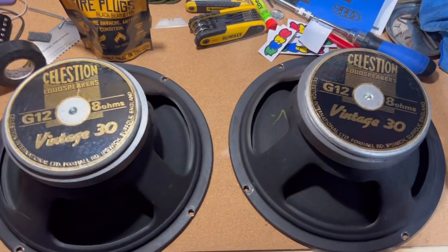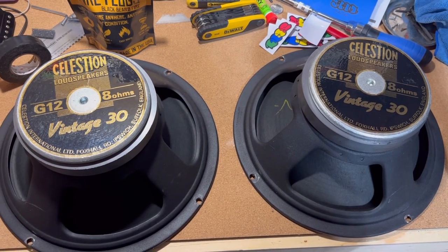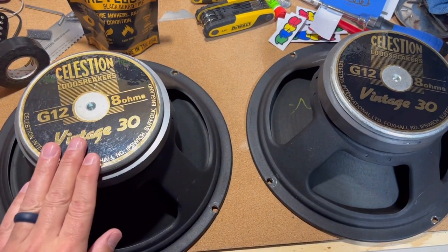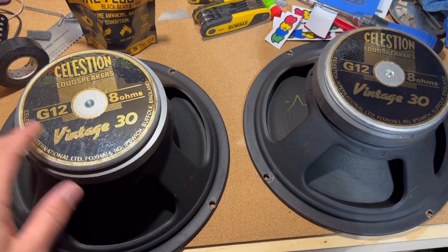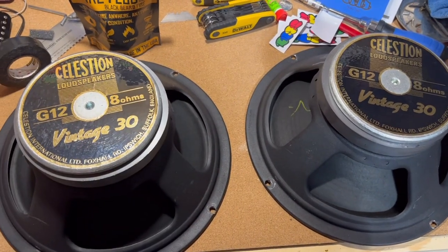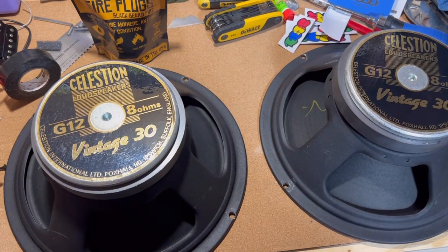Here are the Vintage 30s I'll be installing into the Mesa 212. These are early 90s UK-selection Vintage 30s, 8 ohms each. I'm going to wire them together for 16 ohms. These two were previously owned by Warren Haynes of Government Mule and the Allman Brothers.